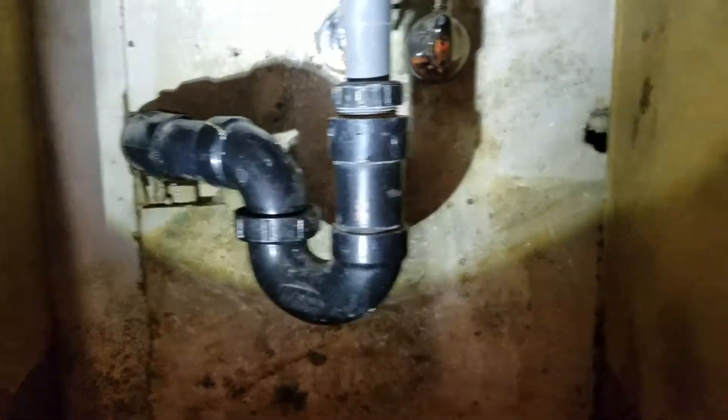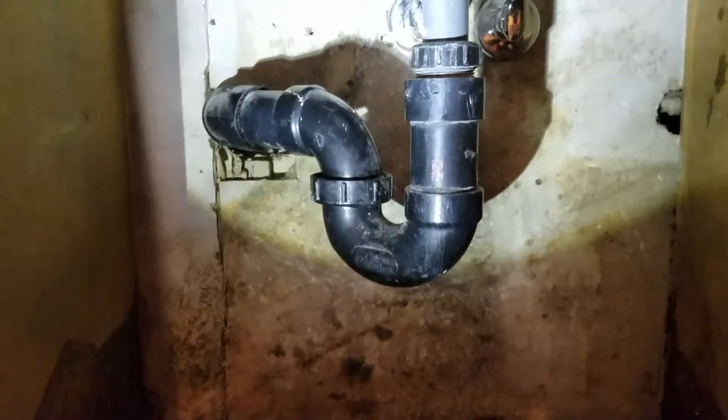So we're in Clovis, California. We just came out here and finished installing some shutoff valves and some braided supply lines.